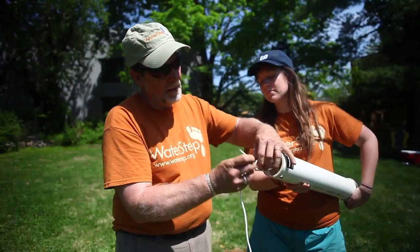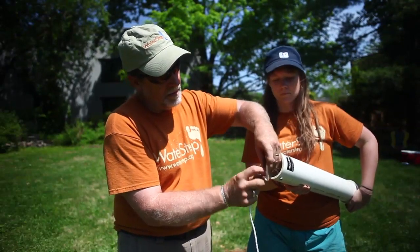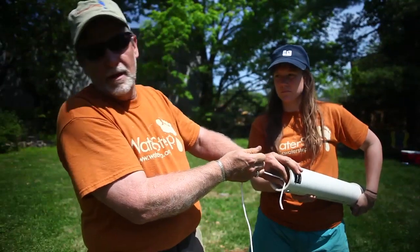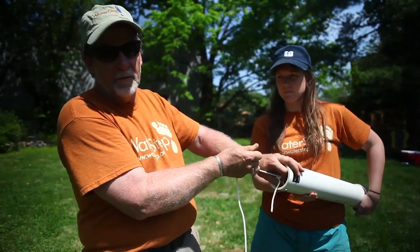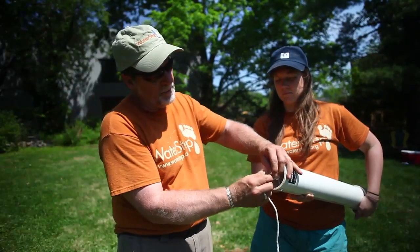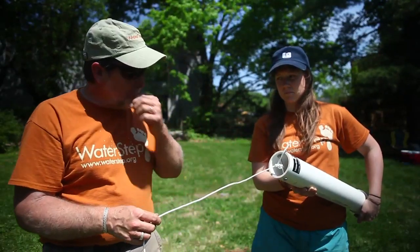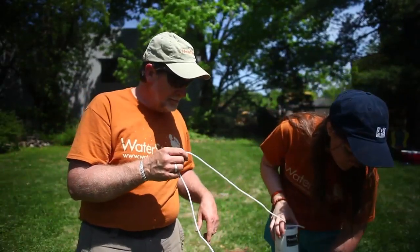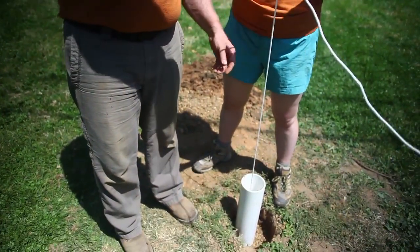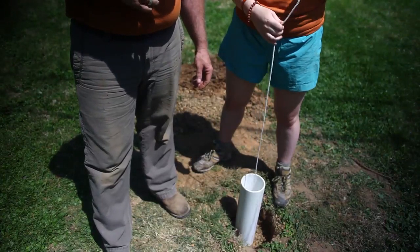Up here on this bolt, we're simply going to put a loop around and do a nice little knot. I don't care what kind of knot it is, just as long as it holds. Once you get it nice and cinched down, go ahead and loop a piece through again — and there we go. This is really simple. We're just going to drop this down inside the well. It's going to be a pretty snug fit, but we'll drop that down in there and listen for it to hit the water.